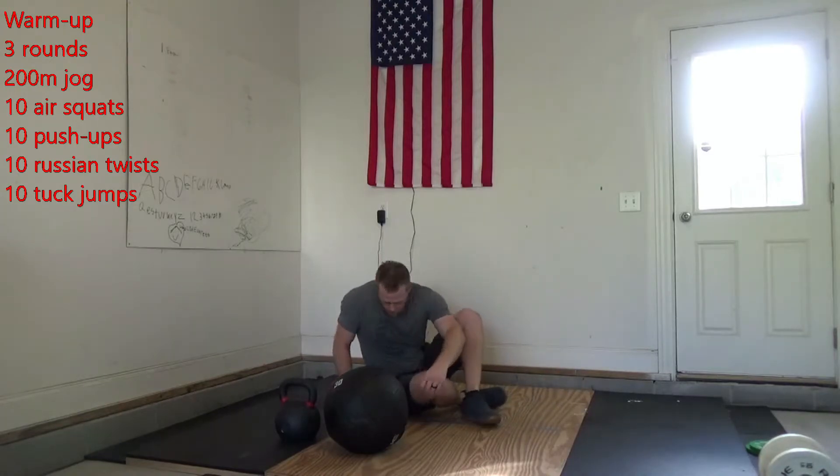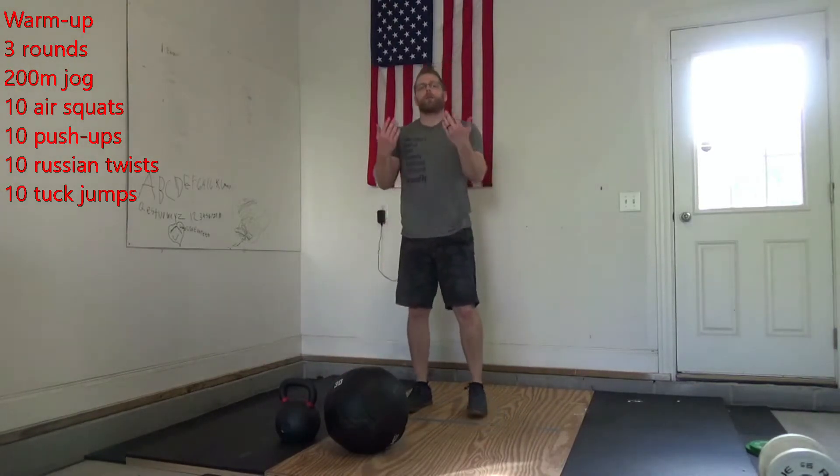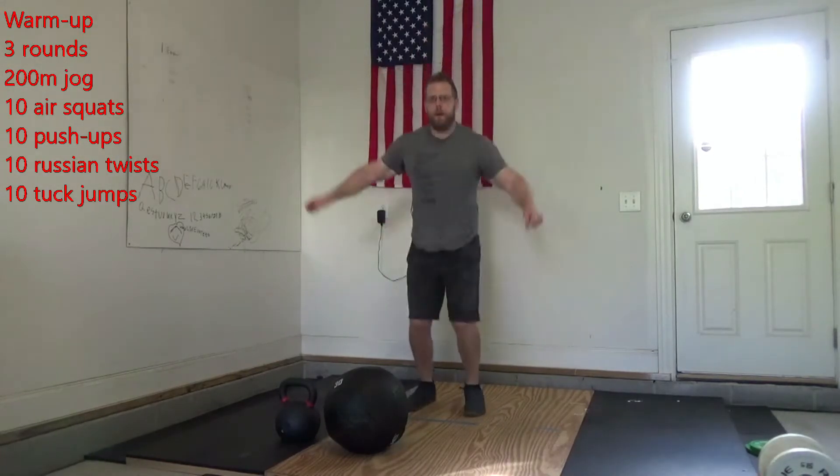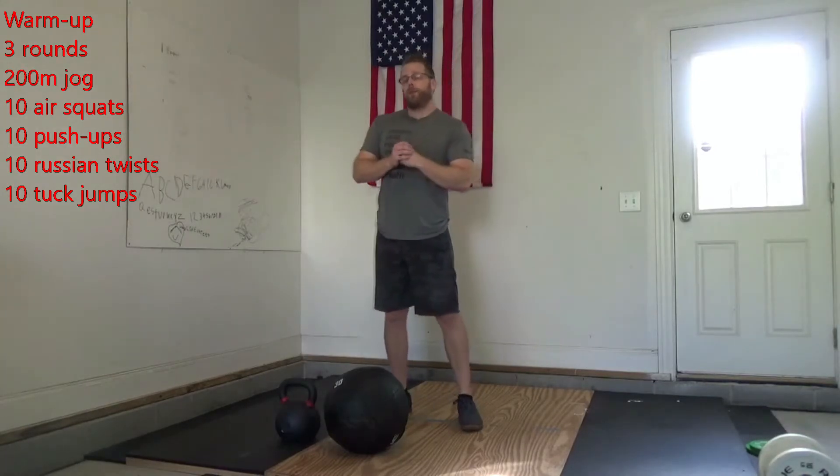After that, you're going to give me 10 tuck jumps. Remember that tuck jump? I'm trying to bring my knees up as high as possible. I'll go down to that jump, bring them up and land. You're going to go through that three times for your warm-up. Then we're going to get into the Metcon.